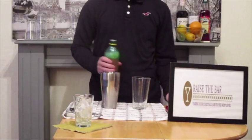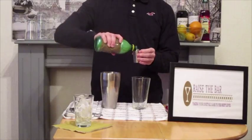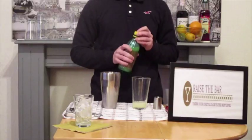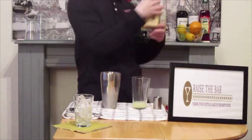The first element we're going to take is our lemon juice and we're going to add quite a lot of lemon juice — 50ml — because it is quite a tart, quite a spicy cocktail.